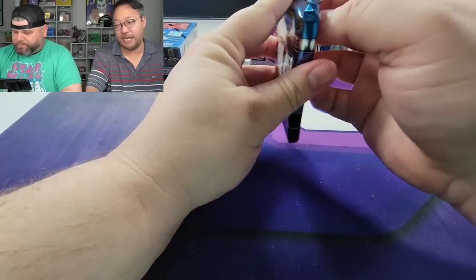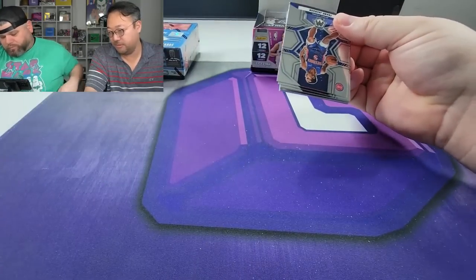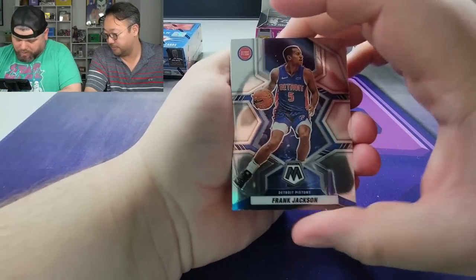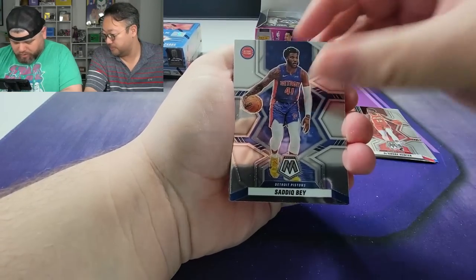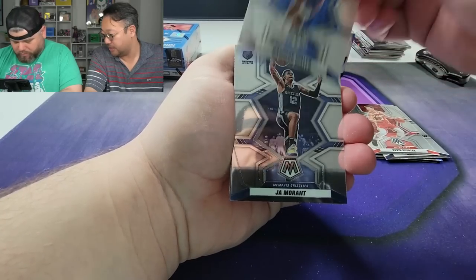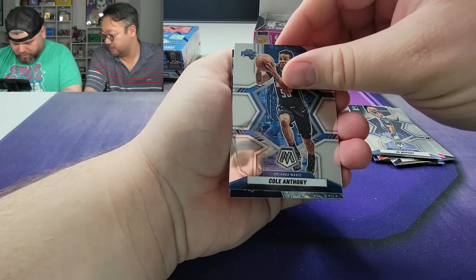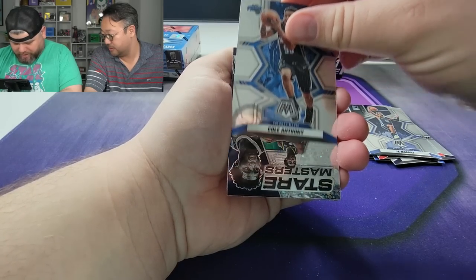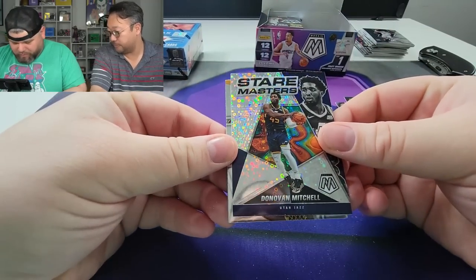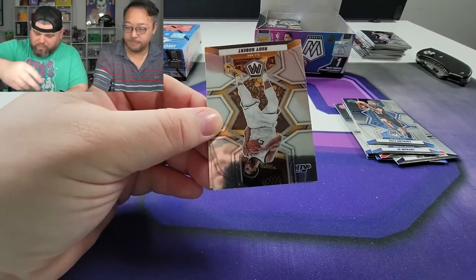Not all packs can be banger packs — gotta balance it out because there's a banger in this box. We might have something here — Yandre Hunter, Will Barton, Ja Morant. Ja Morant, that guy needs to stop being a knucklehead. Here we go — Donovan Mitchell, okay! Donovan Mitchell, nice little insert there. Nothing too crazy, we'll go ahead and sleeve that up. He's been playing well.